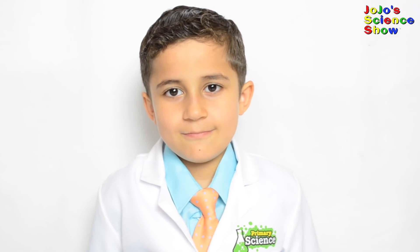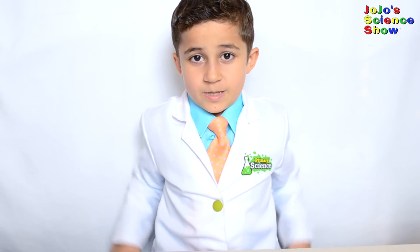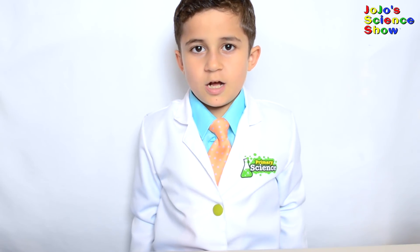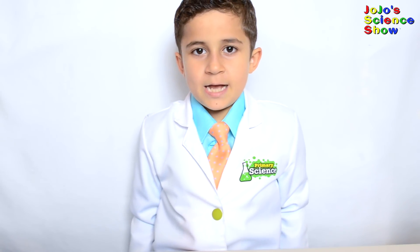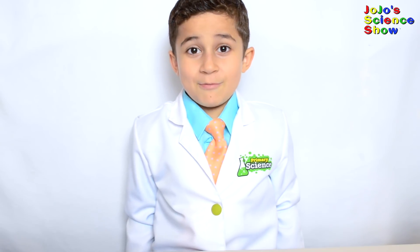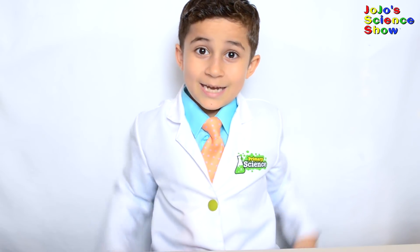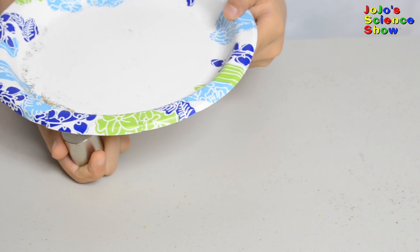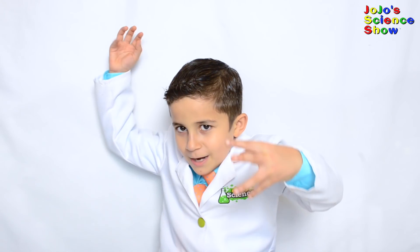If you like this video, hit the thumbs up button down below and subscribe to my channel so you can see all my fun videos. Hit the bell so your computer will tell you whenever I post a new video. And remember, kids — science is fun!